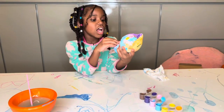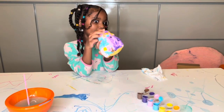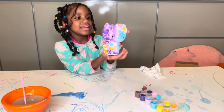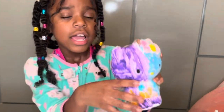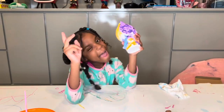Okay guys, so we are back with the update. It's all dry and it looks so cute. I thought it was gonna take 24 hours but it actually just took a few minutes — look at it! Super cute. If you like it, like and subscribe for more Peace Playtime videos. Bye, peace!